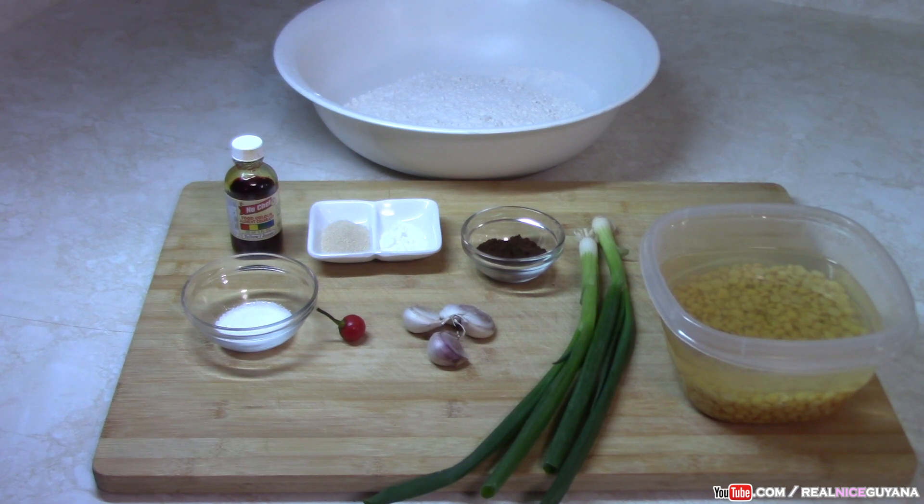Some people think you have to use the pre-mixed palauri ready mix in order to get round palauris — that's not the case, and we're going to show you here. As you can see, we have some split peas soaked — you can soak these for about two hours or overnight. We're going to be using two and a half cups of flour, scallions, garlic, pepper, salt to taste, roasted grangeria, baking powder, yeast, and some yellow food coloring.